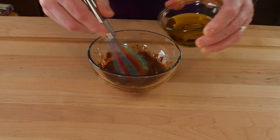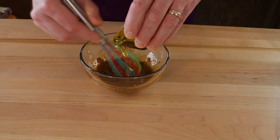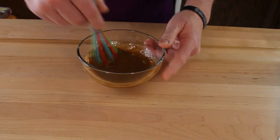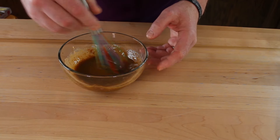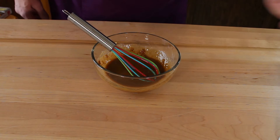Then we're going to add our olive oil — we're just going to drizzle this in slowly. Bring this all together, stir really well. We've got a nice vinaigrette here. I have got a salad that we're going to make. We're going to dress that with this and come back and give it a taste. Enjoy these pictures.